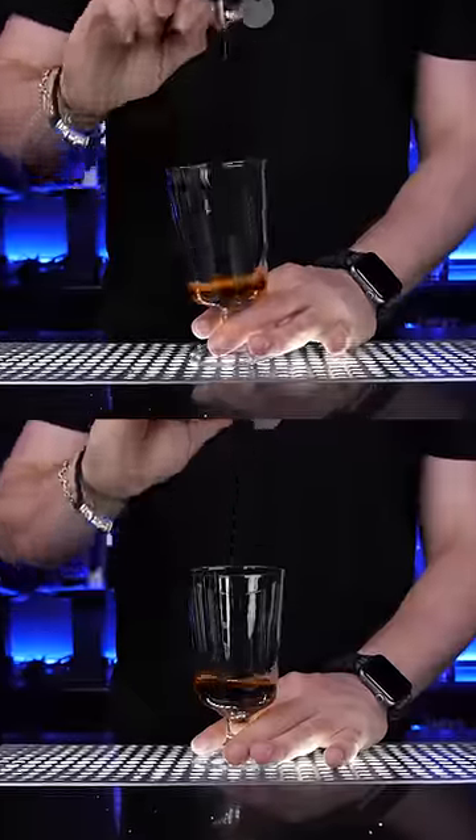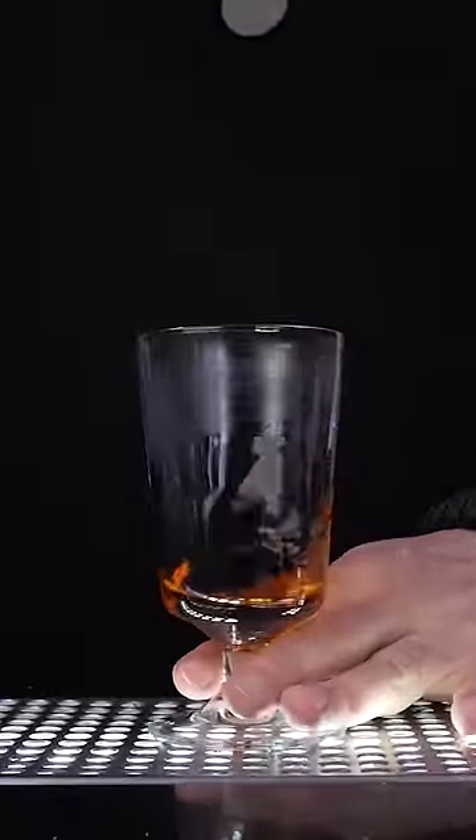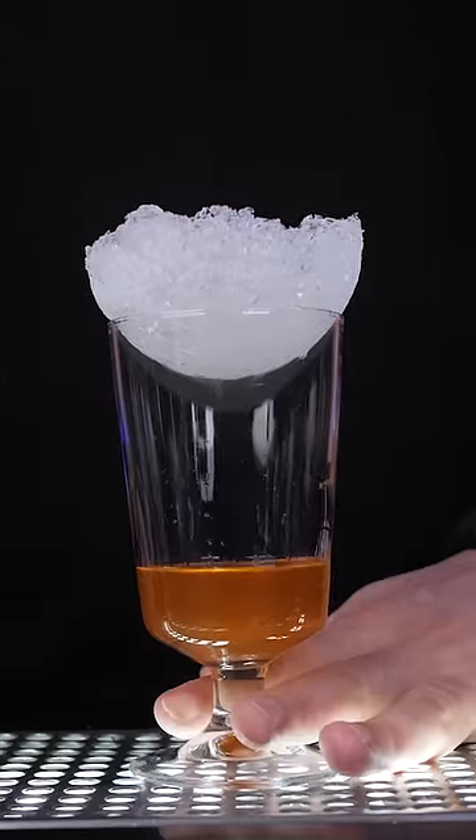Next, add all ingredients, light it up, and when you gently place ice on the flaming drink, vapor comes down slowly.